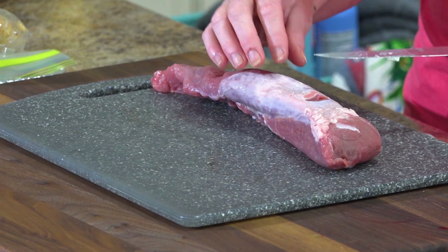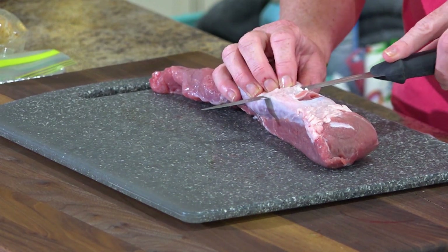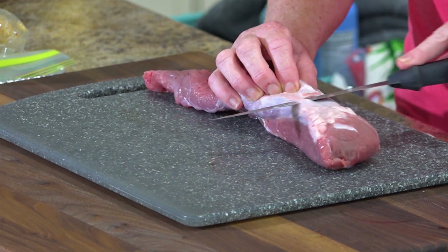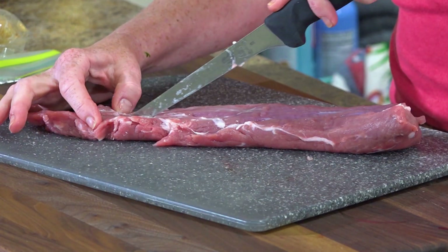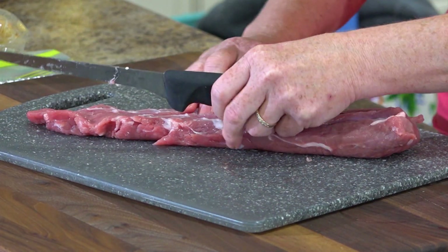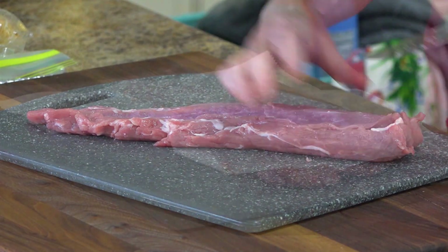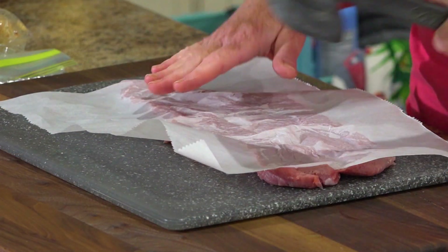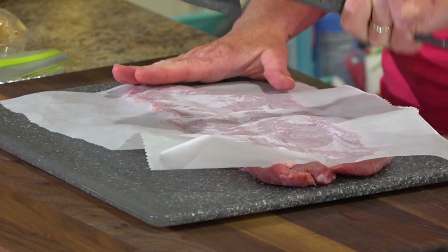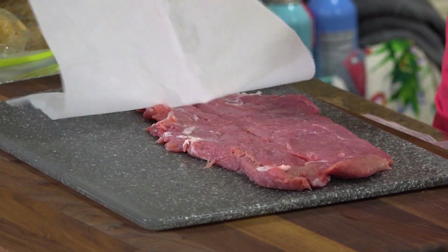This is one pork tenderloin. On one side there will be a white piece of tendon and you've got to get that off. Lay it flat on your board and you're gonna make an incision down the middle — you are not cutting all the way through. Then take a piece of plastic wrap or parchment paper and a meat mallet and pound this a little bit. See how much bigger that is?